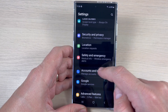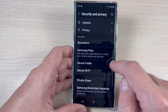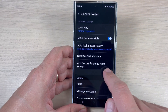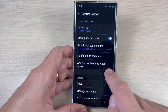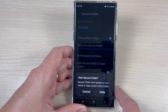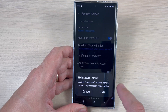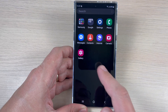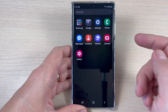If you want to hide the Secure Folder, go to Settings, then Security and Privacy, scroll down, and tap Secure Folder. Here you have Add Secure Folder to App Screen — disable this by tapping it. Tap Hide, and the Secure Folder will no longer appear on your home or app screen.